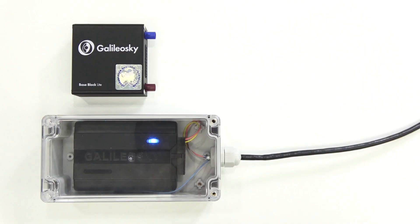In this video, I will tell you about our solution and show you what is necessary to take into account while choosing a protective case. The most important thing is to determine the size of the case. Despite the tracker's dimensions, we add space for connectors and wires. For the Galileo Sky base block, we have the same recommendation, but you should consider a larger connector size for antenna outputs, so spare space should be a little bit more.